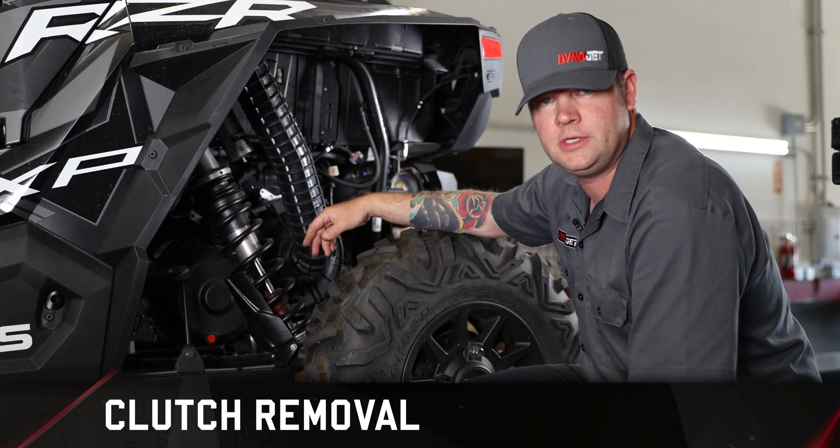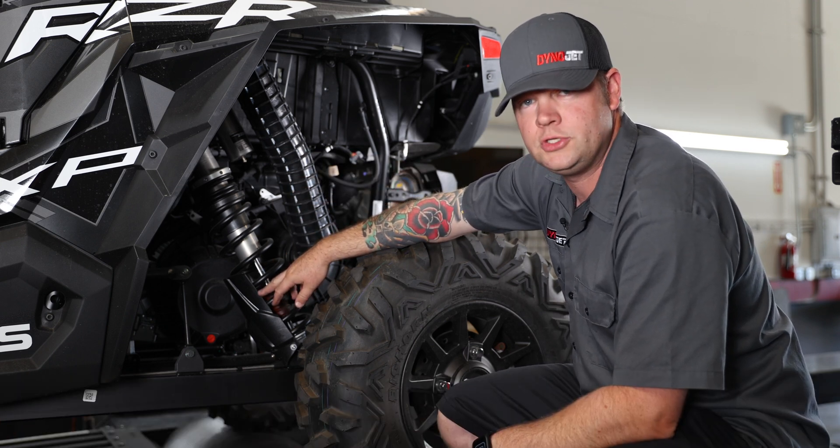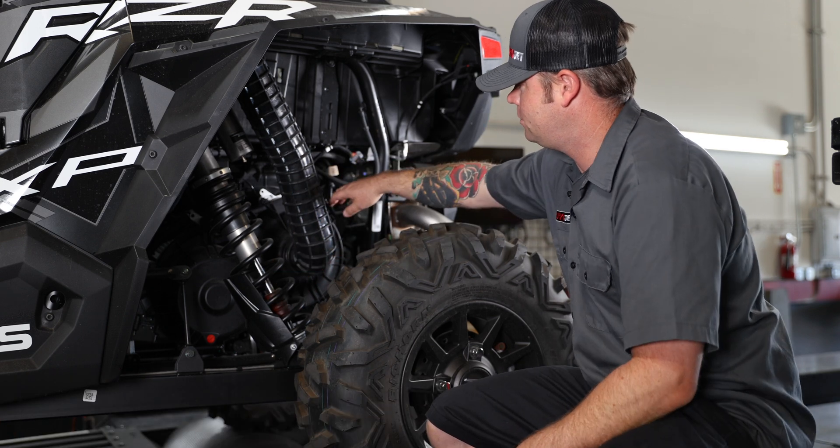The first step in this process is to remove the fresh air duct to the clutch. You're going to want to remove the spring guard and, of course, the clutch cover.